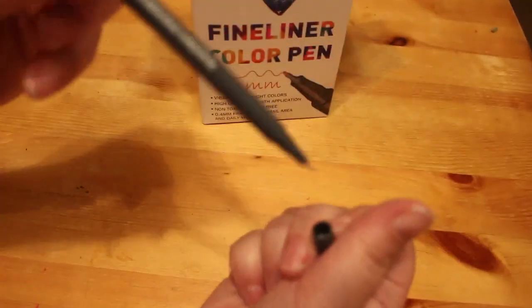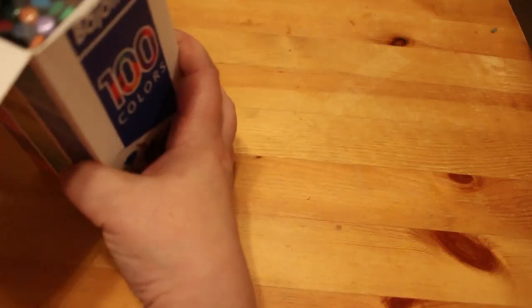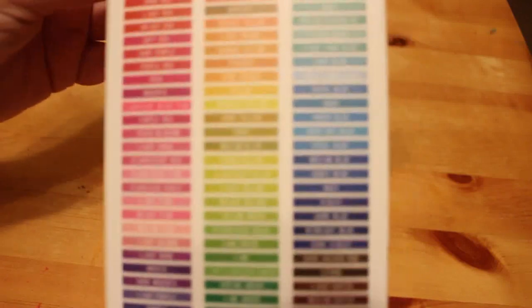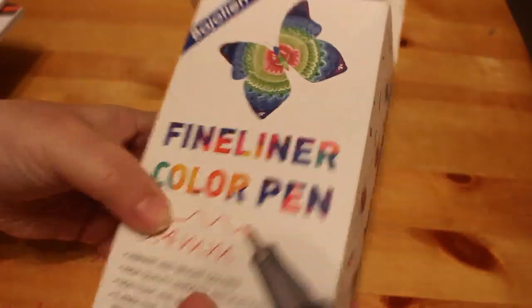I think these will be good for books that have a lot of fine detail, like mandala books or Lost Ocean, which can be very fine. It does give color names to all of them, but unfortunately they're not on the barrel of the pen, so it's pretty useless. I'll do a video on budget fineliners — are they worth it? These were £15.99 for a hundred from Amazon.